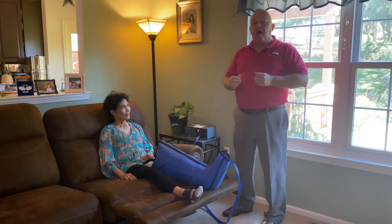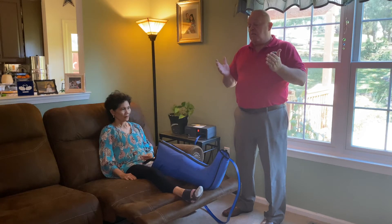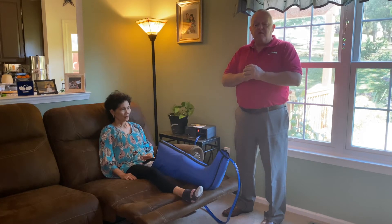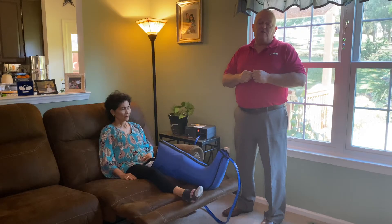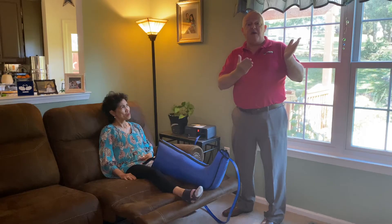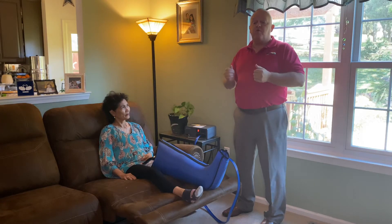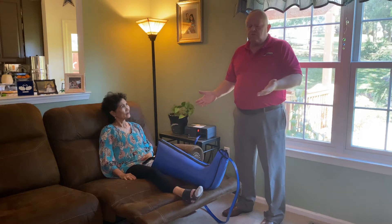Normally, we start people out at about an hour per session. Why an hour per session? Well, we discovered that most TV programs last one hour. So what you do is say, hey, my show is coming on — boom, you throw the boot on, hit the button. When your show is over, wait for the deflation cycle, and you're done.